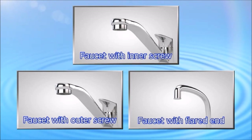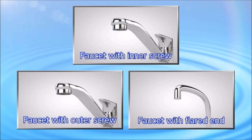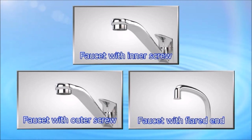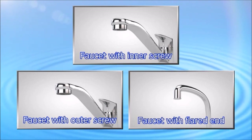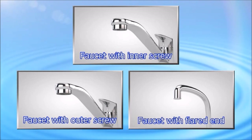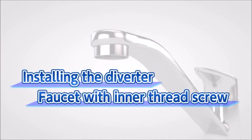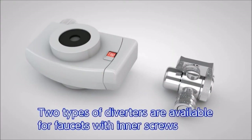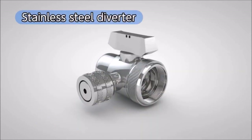Next, we will explain how to install the diverter. First, check what type of faucet you have — we will show you three major types. We will begin by showing you how to install a diverter on a faucet with an inner thread aerator. In this instance, two types of diverters are available to choose from. First, the stainless steel diverter.